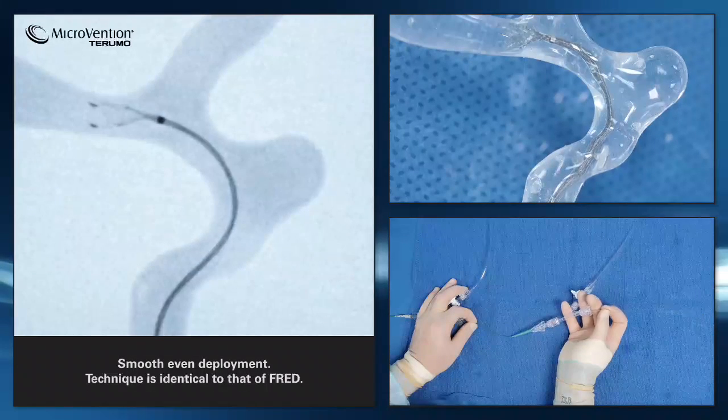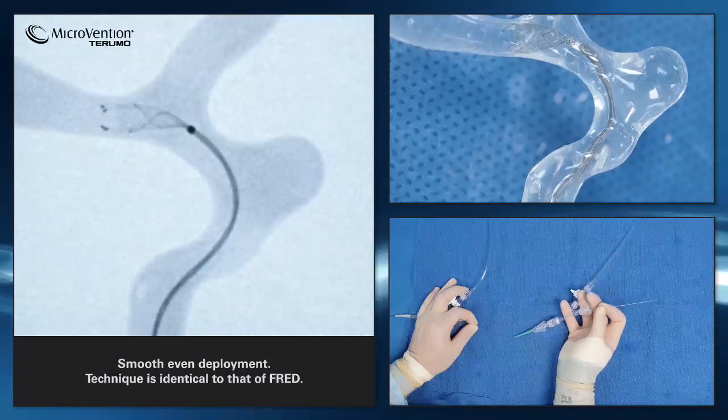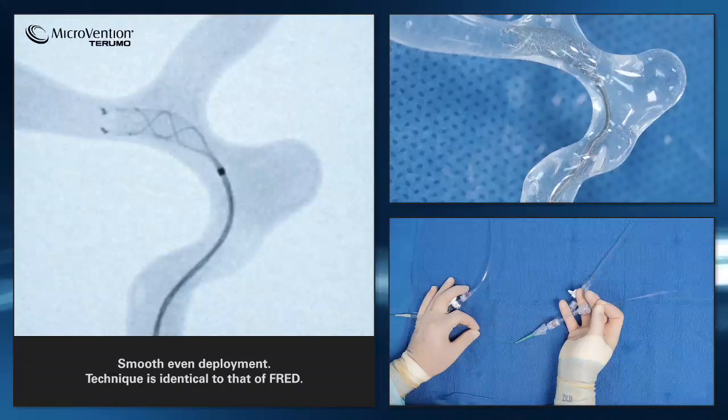Smoothly and evenly deploy the Fred Junior stent just as you would with Fred. You will notice that with Fred Junior, there is no distal tip of the pusher wire extended beyond the distal end of the stent.